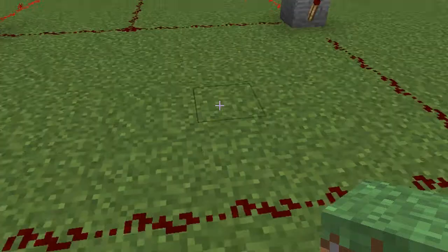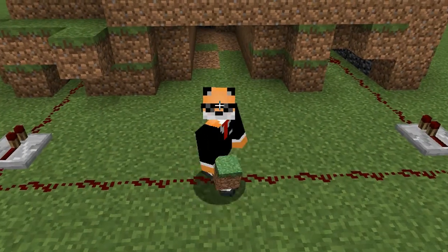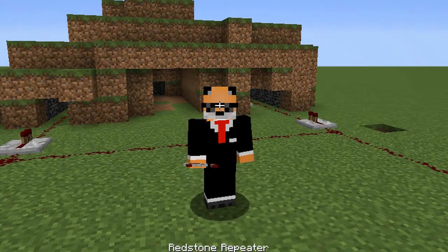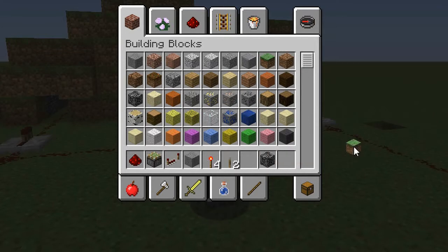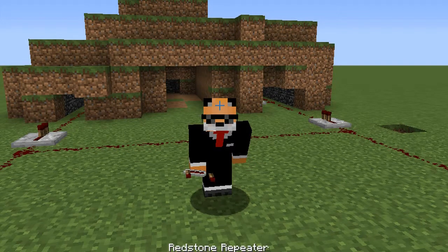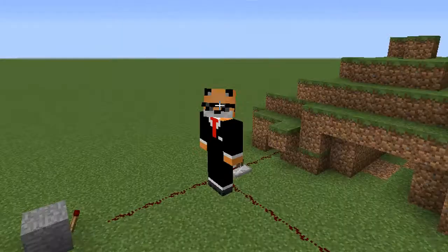I'm going to get myself a little bit of the view here. Yeah, check that out! Check that out. Woohoo! Yay.